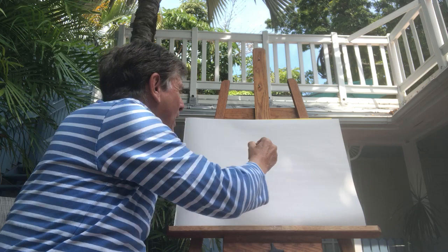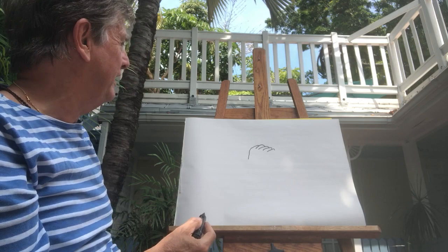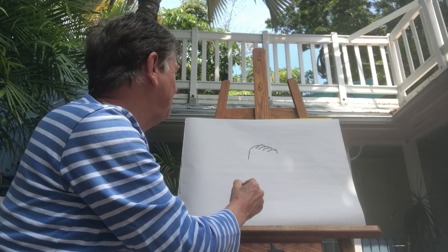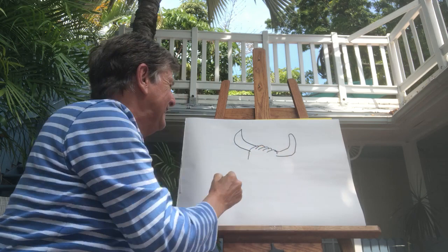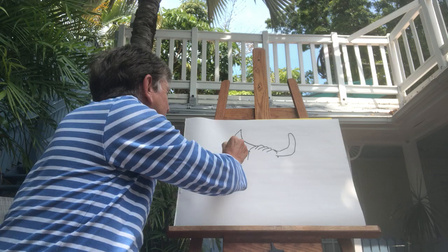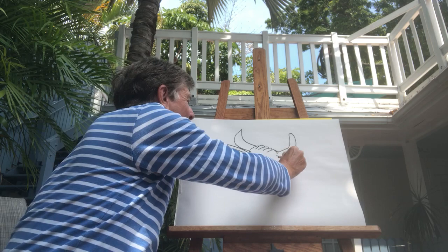I don't know why cows have bumps on the head, but people started drawing them that way for a long time. He's got little horns like this, and ears that come out like this, and another ear on this side.